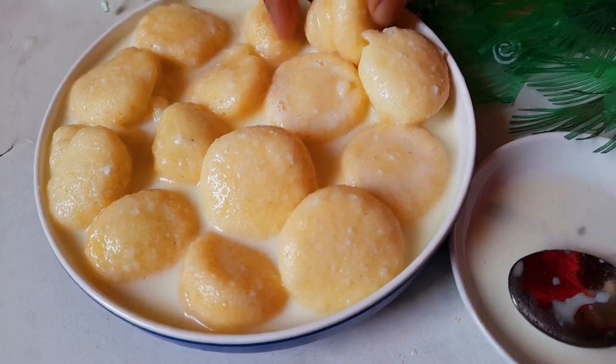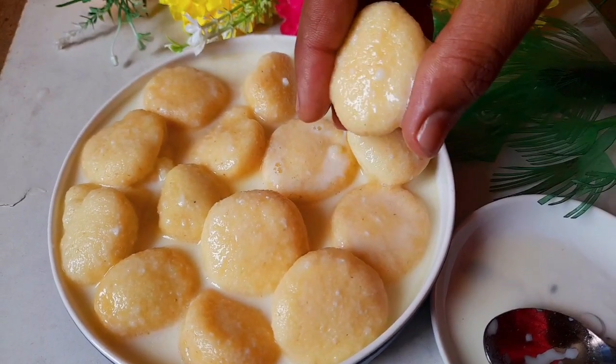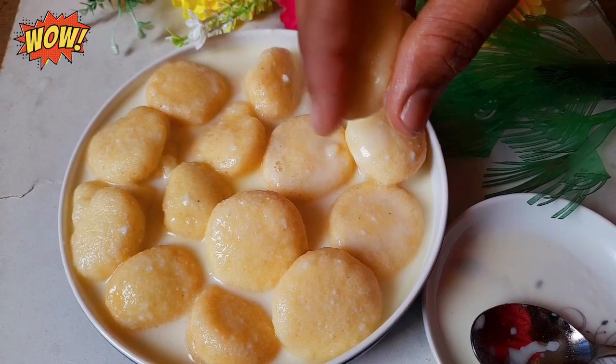Hello my dear viewers, Assalamualaikum. Cooking2Keyaar pakkh thhekhe, Askkiri pizote aapnaadhe jana thakse, Khubi dharun ebong shushra dhekhti dhezate recipe.